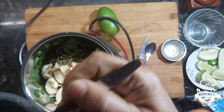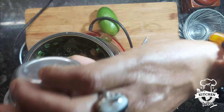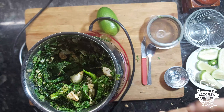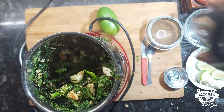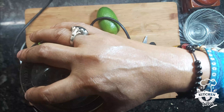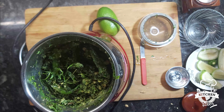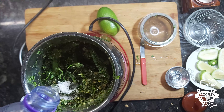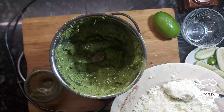Let's add a little bit of olive oil. I will add 2 tablespoons of olive oil, then add some water to the dish.